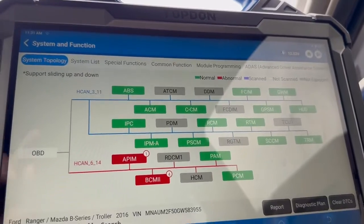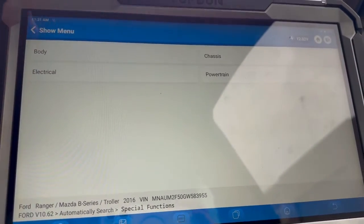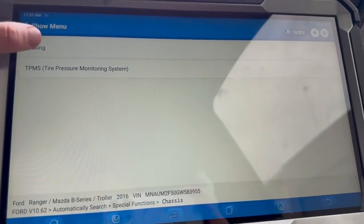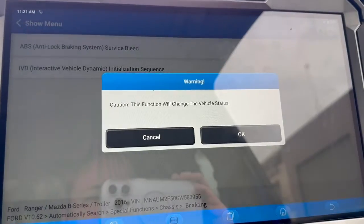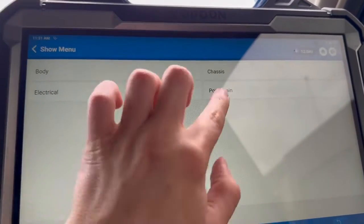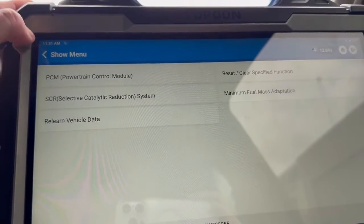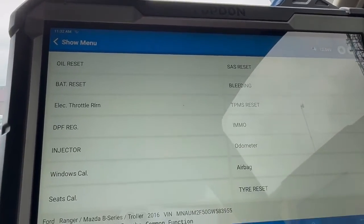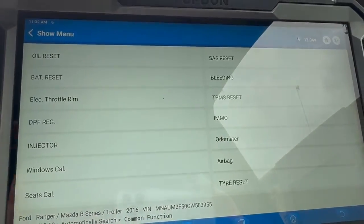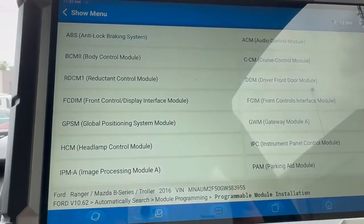Coming back to our topology screen, we can tab over to system list and view the modules that way. You can also go directly into special functions — we've got the four main systems. Jumping into body and then chassis, under braking we can do an ABS bleed. Under electrical you can do things like trailer tow configuration — you can configure the BCM and let it know you've fitted a tow bar. Under powertrain we can do a power balance test. Tabbing along to common functions, these are a few of the common functions available on this Ford Ranger. Under module programming it brings up all the control modules that are available to be programmed on this vehicle.